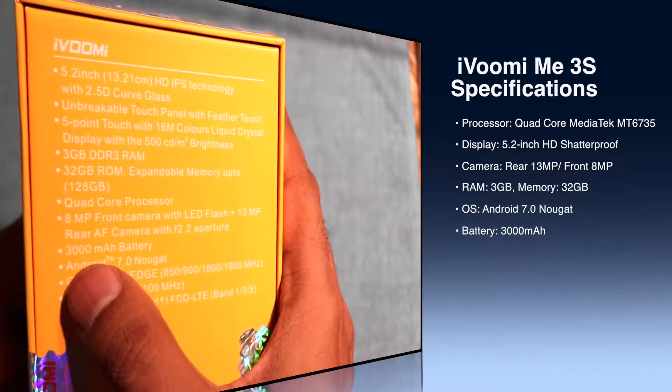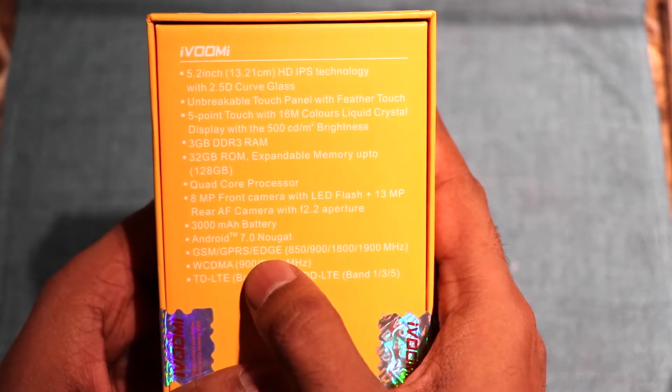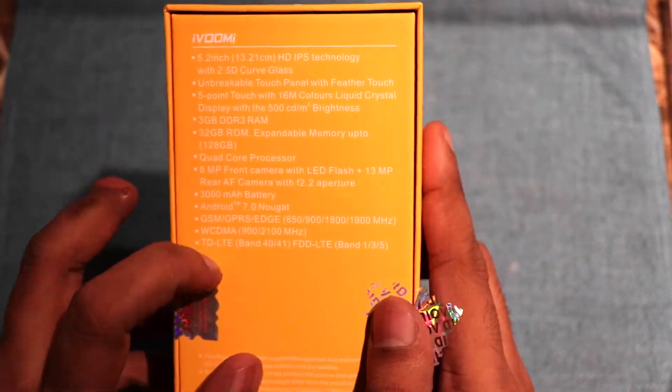It runs on Nougat 7.0, has 3GB of RAM, and a MediaTek MT6737 processor. As far as the camera is concerned, it has a 13MP camera at the back and an 8MP camera in the front.